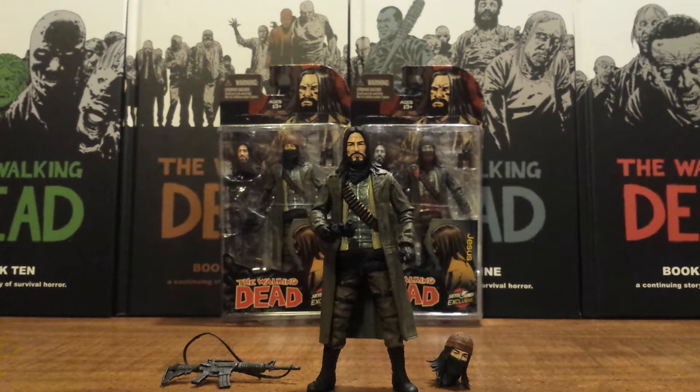Hello Walking Dead fans. This is Solid Dave Snake bringing you a very special action figure review today. As you can see in front of you, this review is going to be on the just announced and just released Skybound exclusive Jesus action figure from the Walking Dead comic books.